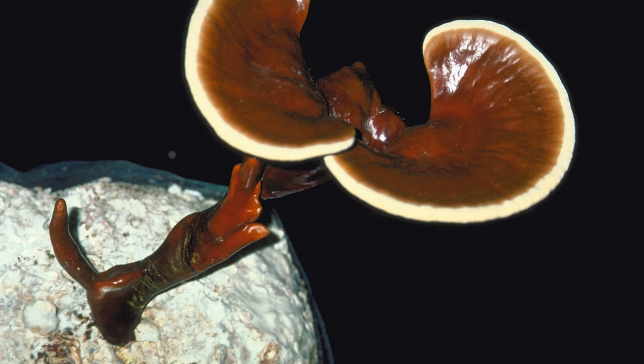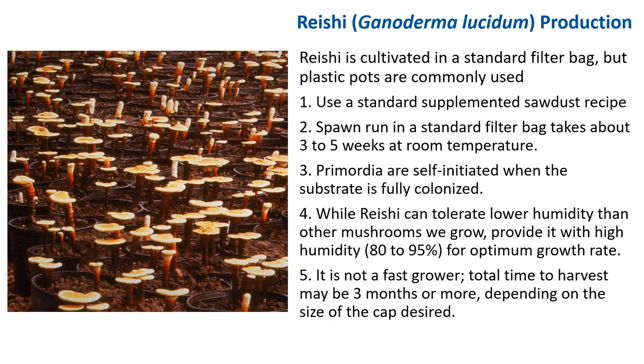Next, we'll talk about reishi, or Ganoderma — the mushroom of immortality. In cultivation, people grow reishi on standard wood recipes in a standard filter bag, but plastic pots are also commonly used. Since reishi grows vertically, if bags are used, simply cut the top of the bag after colonization. If pots are used, cover with a plastic bag and remove it after colonization. Spawn run in a standard filter bag takes three to five weeks at room temperature, and primordia self-initiate when the substrate is fully colonized. While reishi can tolerate lower humidity than other mushrooms, provide 80–95% relative humidity for optimal growth.